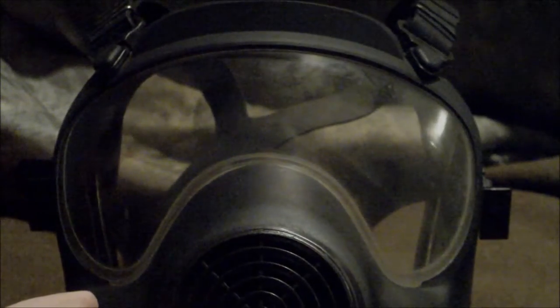What's up gas mask collectors, the Artillery Boy here. Today we're going to be doing a comparison video — the Polish MP5 and the French ARFA comparison video. Let's begin.